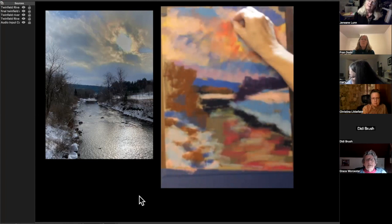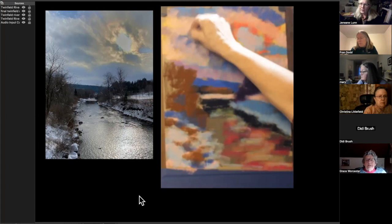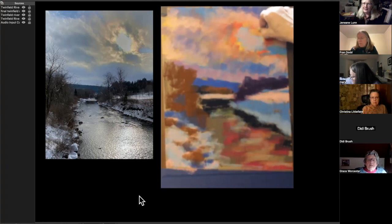If red crosses my mind, I just use red. I don't stop and think 'there can't be red in the water.' I had one teacher who told me, 'Never, ever use green in the sky' — but I don't want to have those kinds of rules to limit me, because green can be great in the sky.